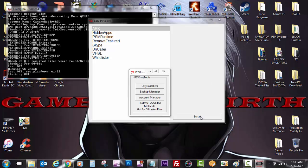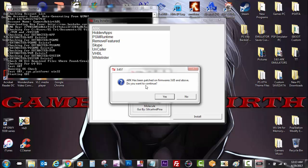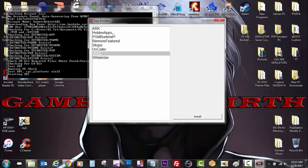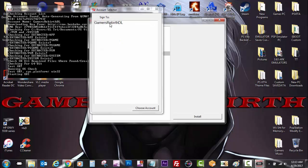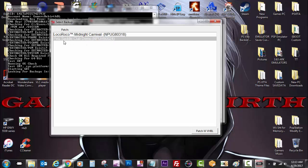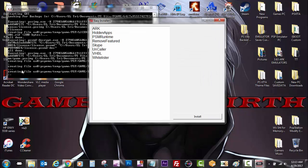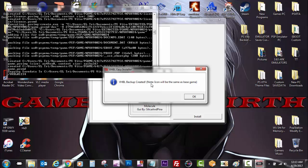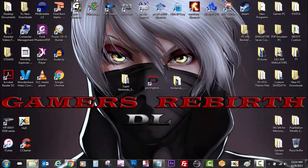Now we're going to select Easy Installers. I just want to show you guys — if you attempt to install ARC, ARC has been patched on firmware 3.65, so there's really no point to installing ARC. Now we're going to select VHBL. You can see we have other apps that we can install, so you guys can try those, but for now we're going to select VHBL and then select install. We're going to select the profile — mine is Gamers Reverse DL — and then select Pet Saddle Club demo and patch it with VHBL. You can see in the background your PC is going to do something, and then we're going to get an alert saying VHBL backup created. The icon could be the same as the base game, and that's all we need to do with the PSV image tools.